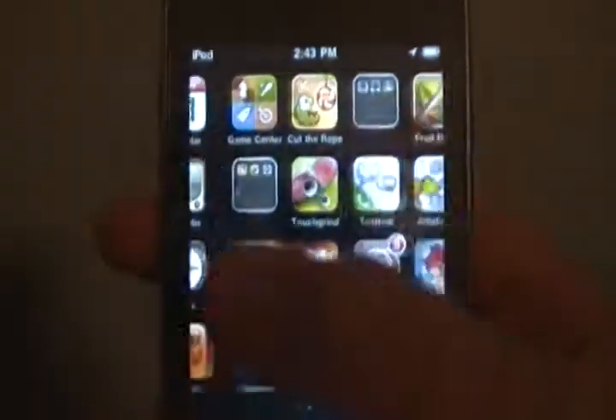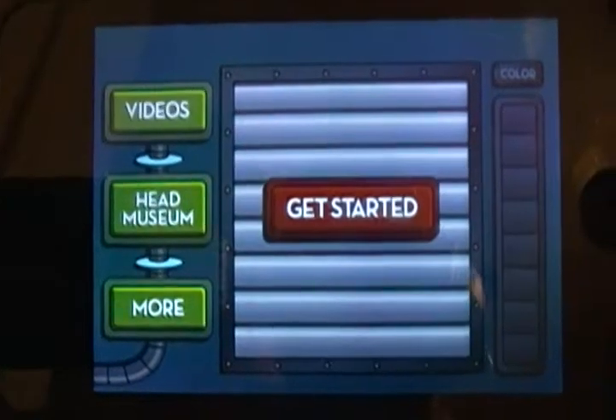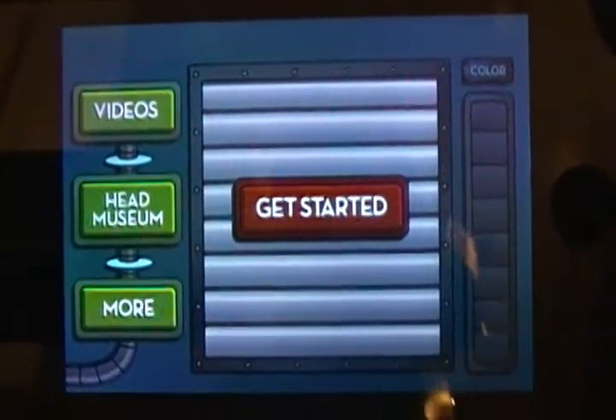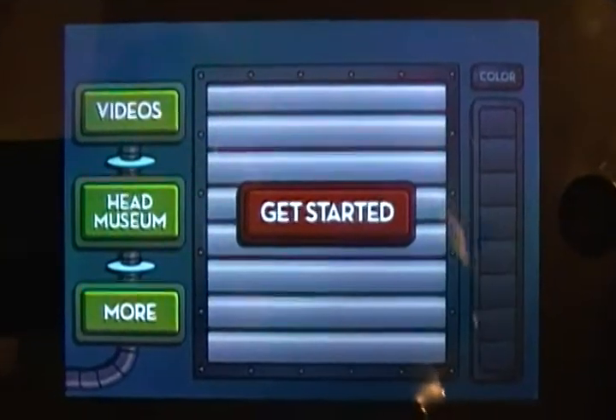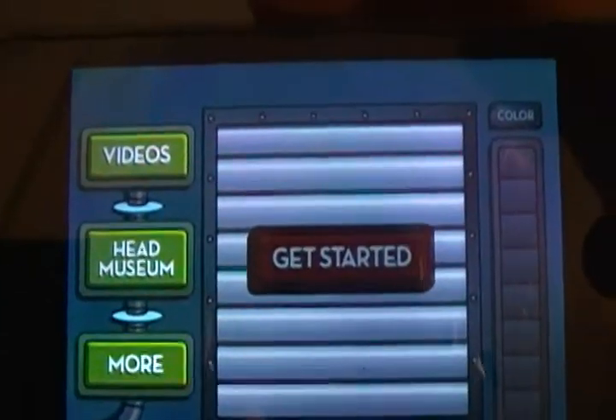My favorite app — I just barely got it — it's called Futurama Heads. It's really fun. It's based off of Futurama; it's actually Futurama head in a jar. It's based off of Futurama episodes where they have, you know, the heads in the jars that they preserved. And in this one, you're going to make your own, so let's see how it is.